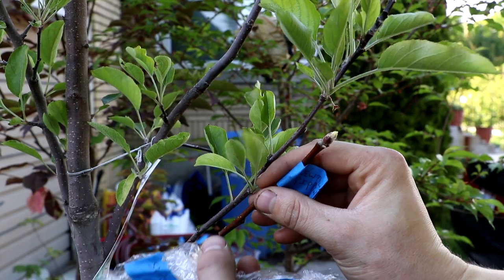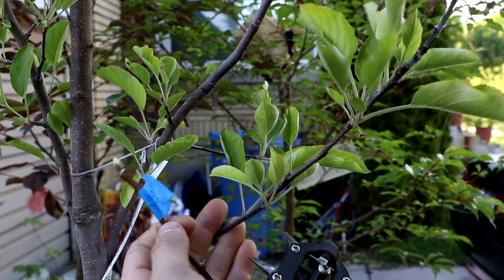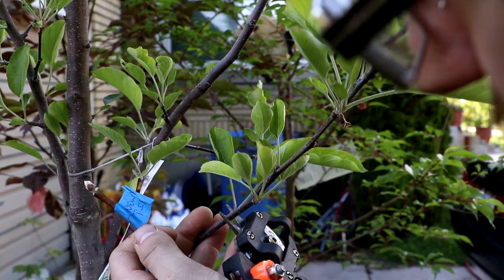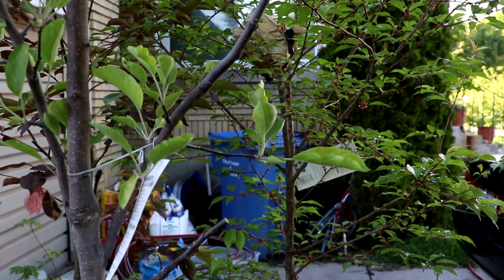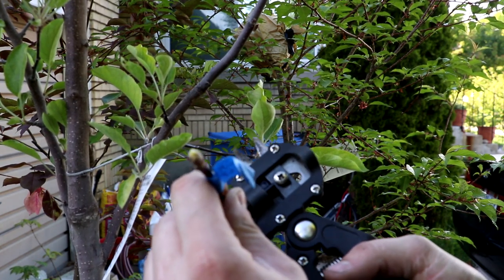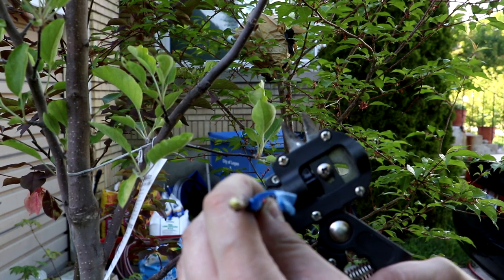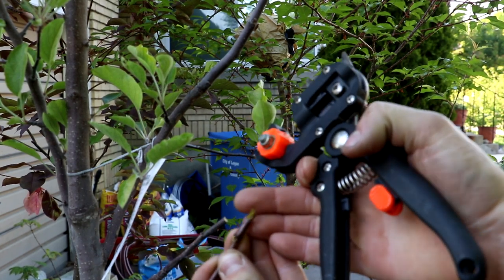That's probably about right. It still looks alive even though I've had it in my fridge for a month. I'm just going to lop this branch off right about here. The worst thing that can happen is I'll end up with a tree that's a little bushier than you'd normally want. The stick's a little small, but it seemed to work out.